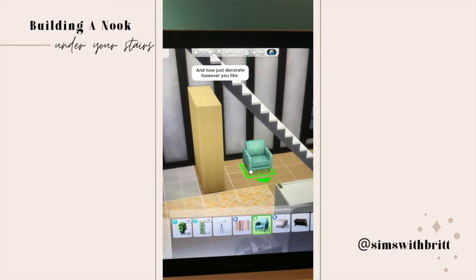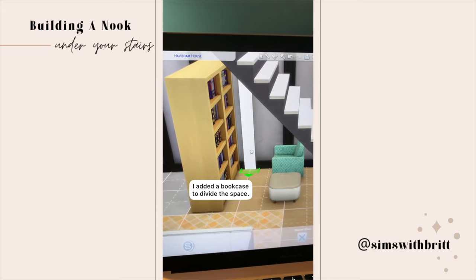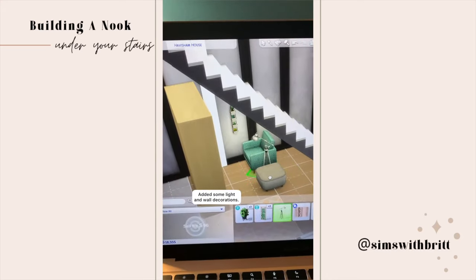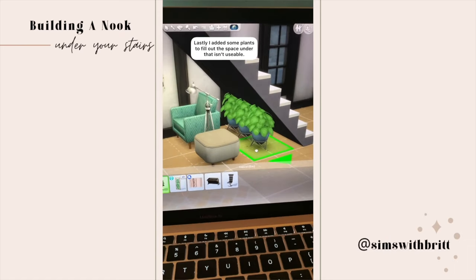Now you just decorate it however you like. I started with a bookcase to divide off the space, then added in some light and wall decorations, as well as a chair, an ottoman, and a lamp to fill out the reading nook.